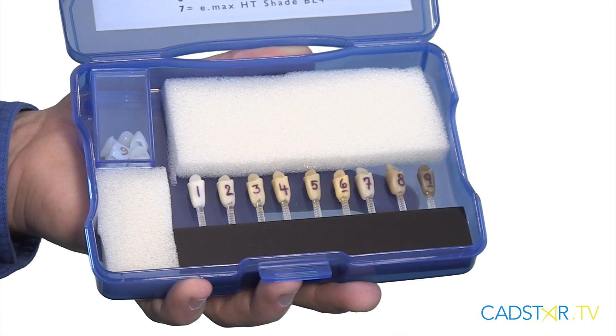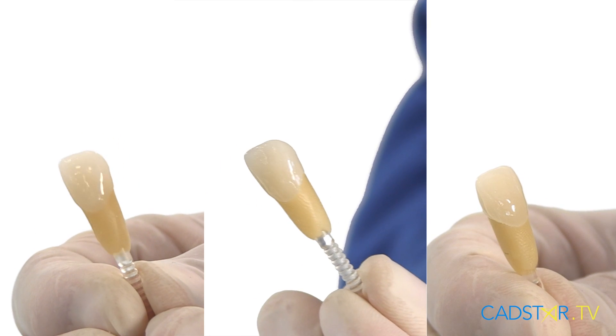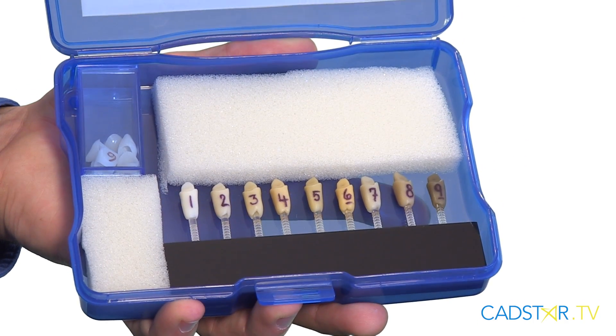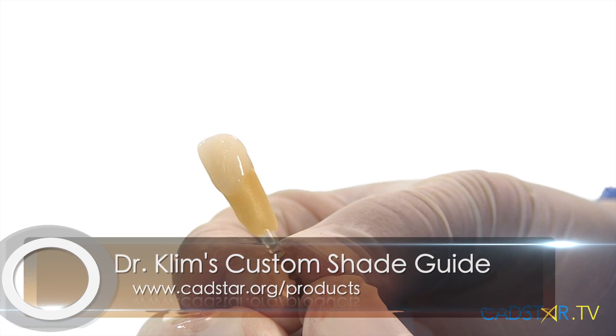You can order your own custom shade guide. With this, you'll also get a template for the virtual design. All the restorations need to be designed from the same virtual design tooth. That way we can cross our stump shades to the multiple ceramics we have — we want them all to fit. The internal surface needs to be the same. If you haven't made your own custom shade tabs, you can bypass a lot of that extra work by purchasing this online.